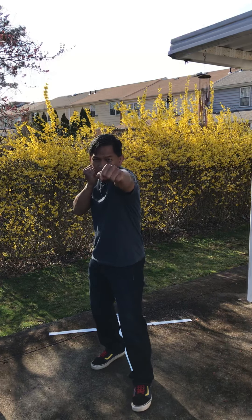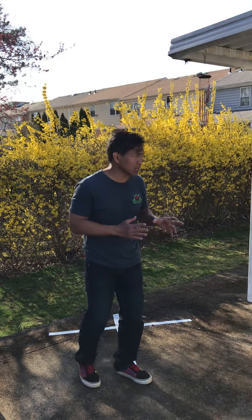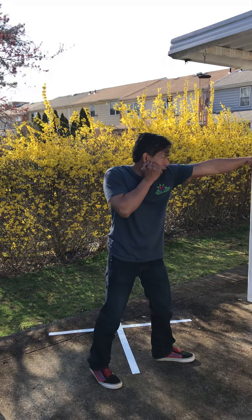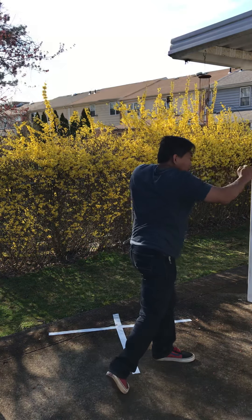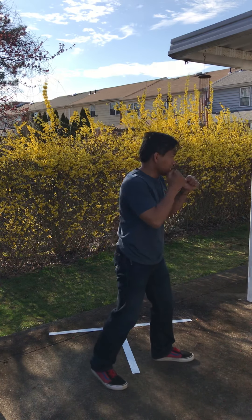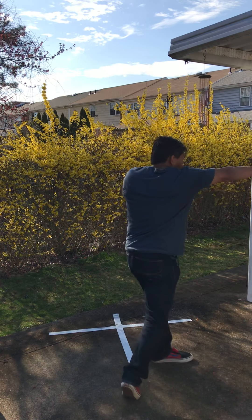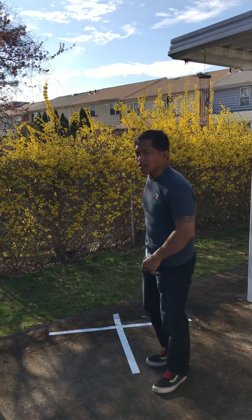Adding the jab, the cross, and the hook — jab, cross, hook, cross. That is the first punching combination that the children learn in striking and striking defense. From the side: jab, cross, hook, cross. Again: jab, cross, jab, hook. The other side view: jab, cross, cross.